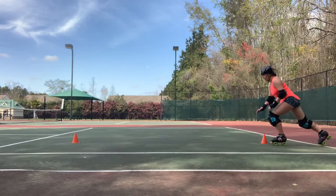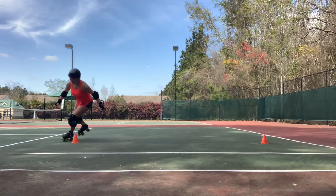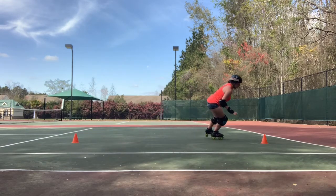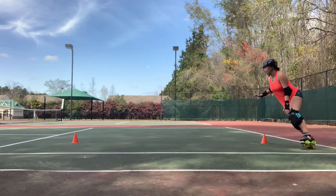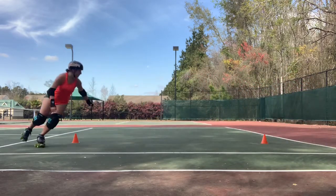I hope you love being on your edges because in this drill, you're going to be turning around the cones on your inside foot. This is a really great way to get comfortable maneuvering on one skate and it can take a little while to get used to, but that's what practice is for.